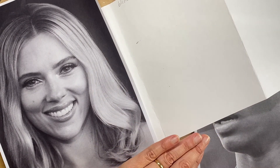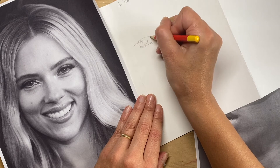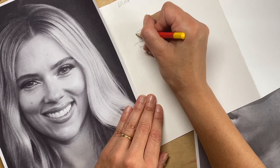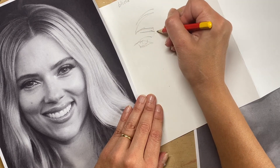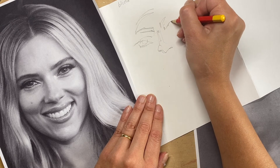Obviously, for the purpose of this video I want you to see my drawing, so I'm going to leave the paper off and start my drawing on there. Here I'm starting with the eye, adding as much detail as I can and not lifting my pen off the paper.